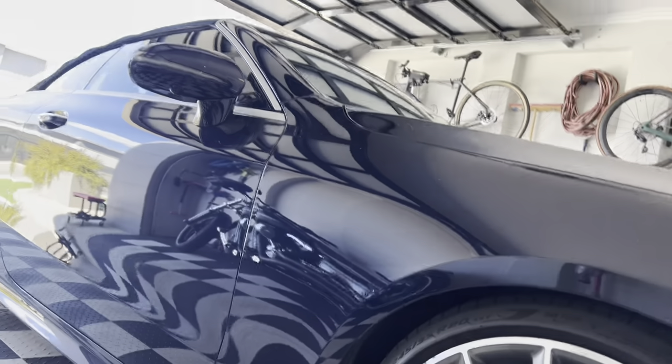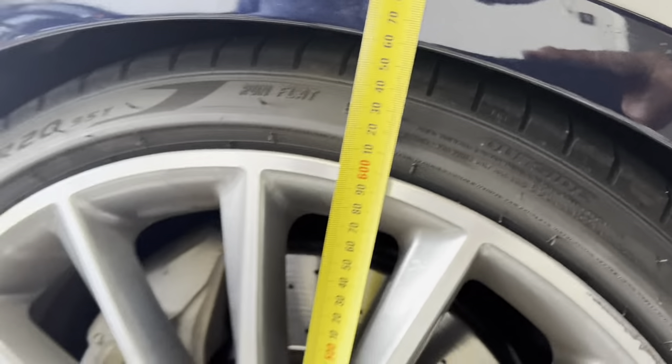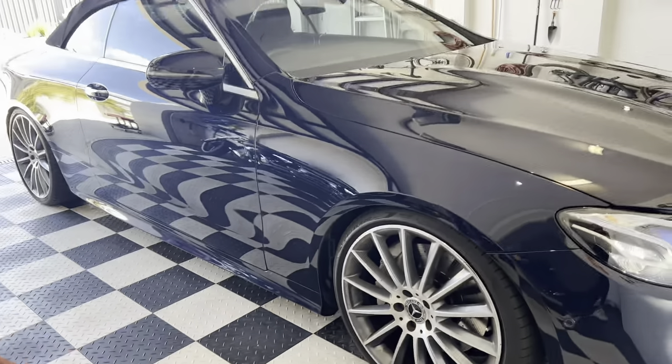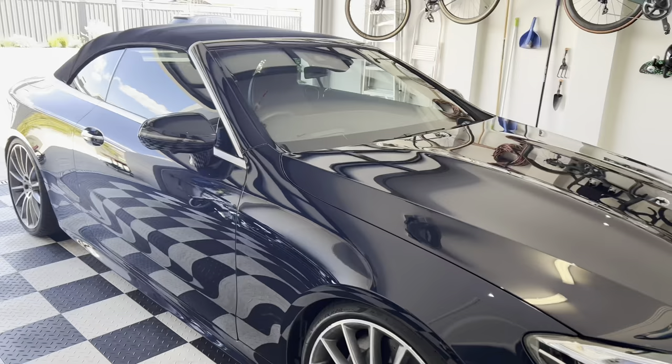Remember it was 700mm last time — and we are down to 660mm. That's a four centimeter drop. Four centimeters on the airmatic links. Shout out to Mod Concepts.